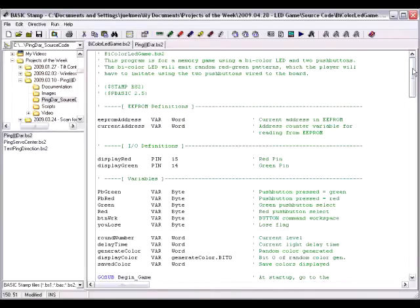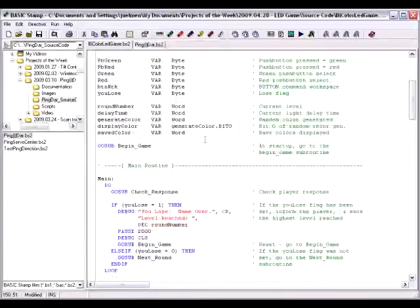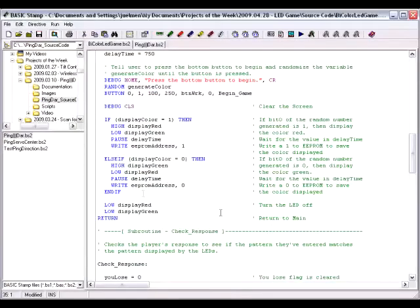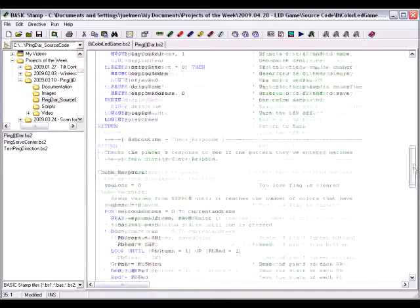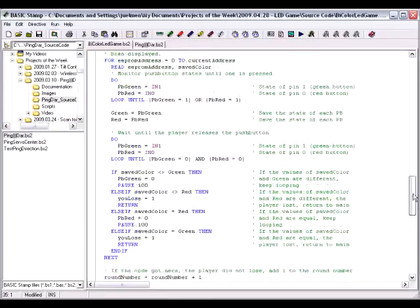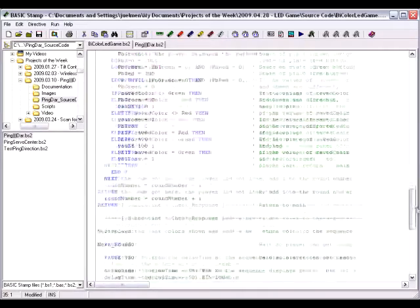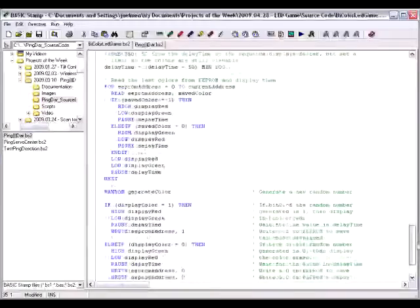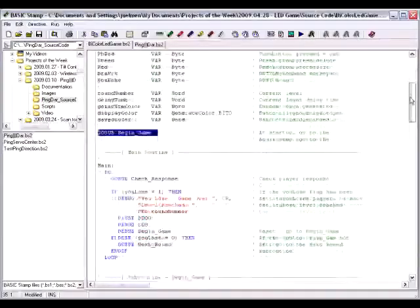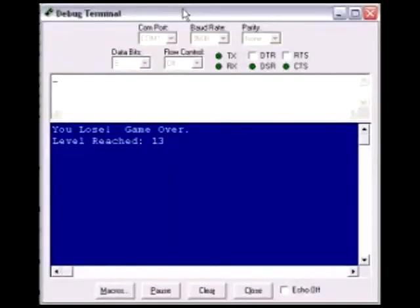Now that we know our circuit is wired correctly and our bi-color LED emits random light patterns, we're ready to put everything together. When you first turn the board on, the program is sent to the begin game subroutine, where the first color is displayed and stored to EEPROM. Then in the check response subroutine, the program verifies that the button the player pressed corresponds to the color displayed. If the color matches, the program replays the last color, adds a new one, and checks the user response again. This process repeats until the player messes up, in which case the debug terminal lets the player know they've lost and displays the highest level they've reached.